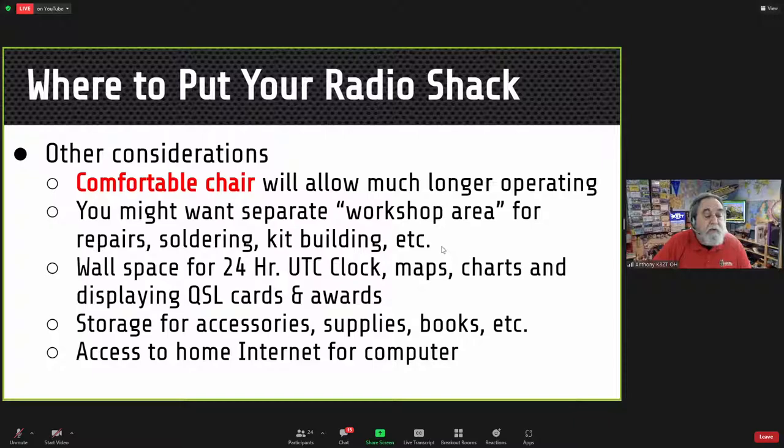Access to home internet has become very important for radio. When I first started out 40 years ago it was not a consideration, but now I utilize online spotting, the Reverse Beacon Network, posting to real-time online contest logs, and a variety of online resources. My computer has become an integral part of my radio shack.